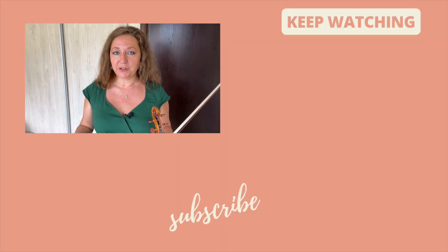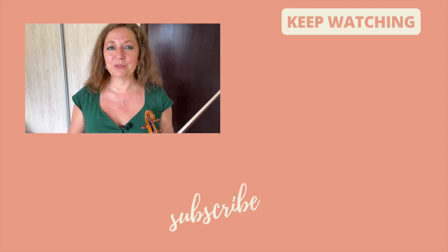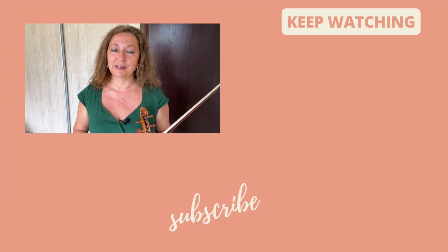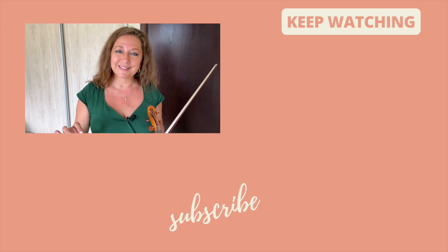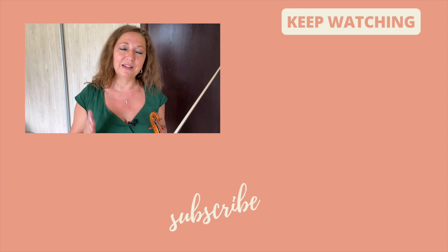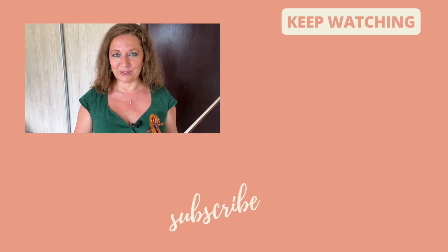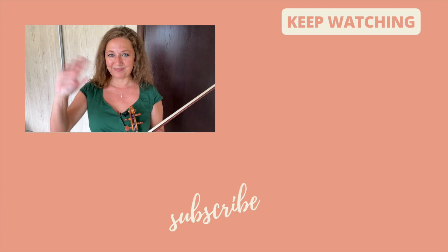If you're playing concerti, you can play the Bruch concerto in G minor as your G minor study. If you go through this process, I promise you will be very confident in playing your flat keys in tune. Happy practicing. Ciao.